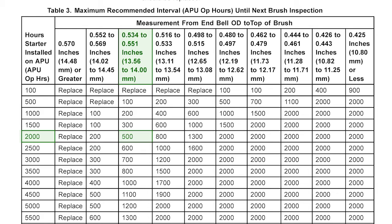If our measurement had been 570 thousandths or greater, the brushes would have been worn past their limit and the starter should be sent back to an approved Honeywell repair facility.